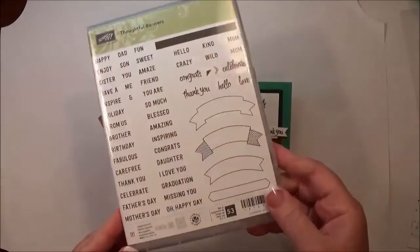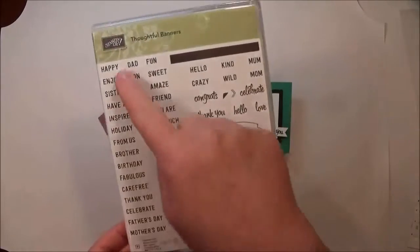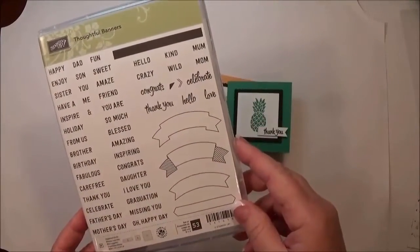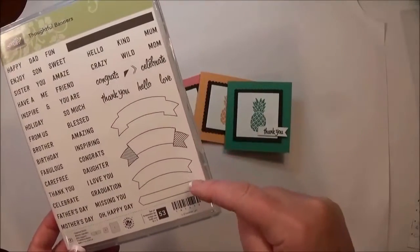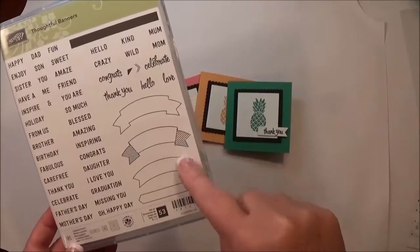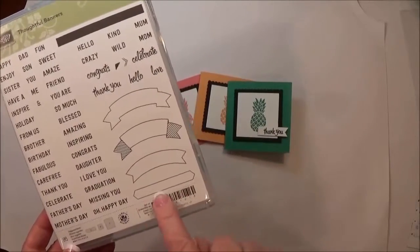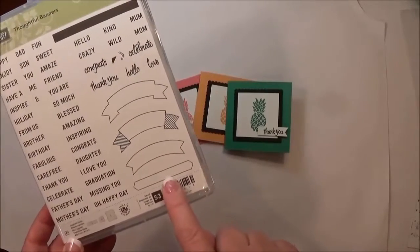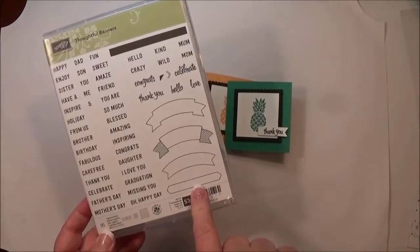For the sentiment I used the Thoughtful Banners stamp set. I love all the different sentiments you can use with it. It has three — actually four — different banners that coordinate with the new Duet Banner Punch and also a new punch I'm not sure of the name of, but I'll be using it a lot because it replaces the retired Word Window punch.